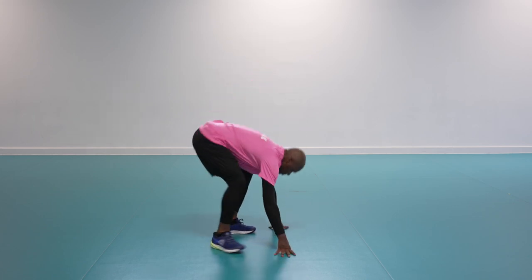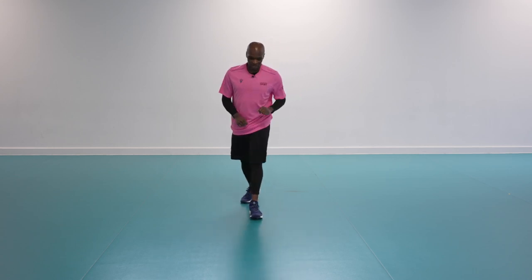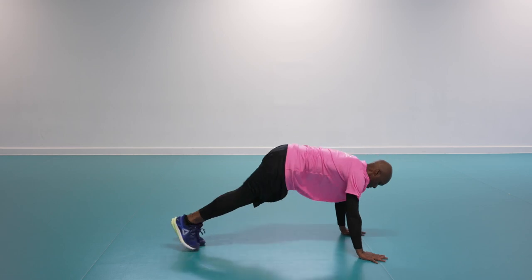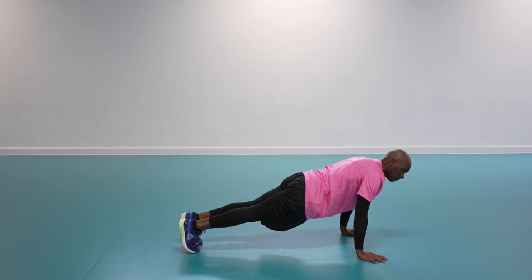Last one — two, one — shake it off. 10 seconds then we move into the plank position, working the core, squeeze your glutes. Body weight forward — two, one, let's hold.